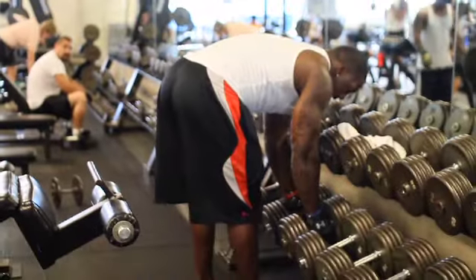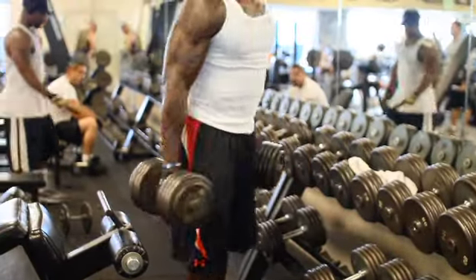This is Patrick Willis, linebacker for the San Francisco 49ers. I'm here in LA chilling with STACK. Come check out my homegrown workout.